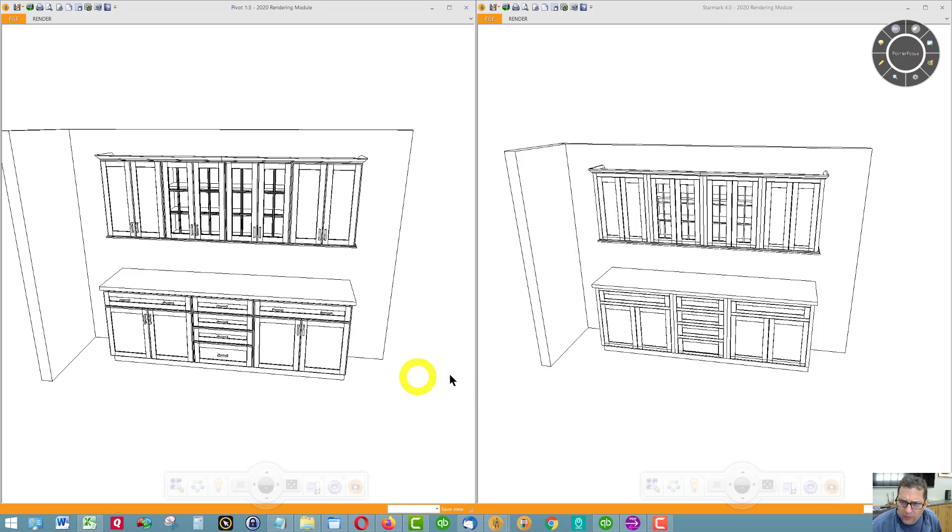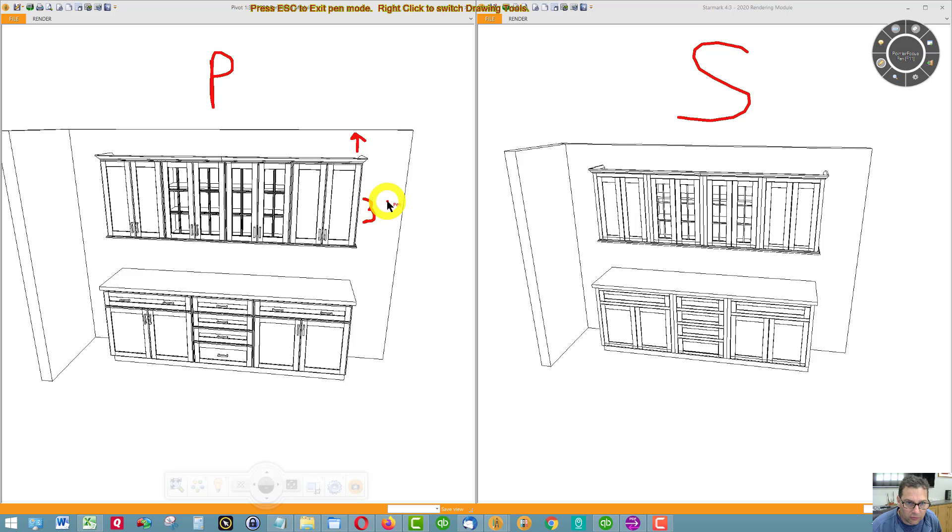So I got rid of some embellishments. This over here is Pivot cabinetry, and this is Starmark over here. They look virtually the same, but I got rid of some things. I didn't go all the way up to the ceiling — that saves money. So instead of 36-inch uppers, I made these 30-inch uppers. I still have the glass on the middle cabinets, and I got rid of the bump-in on the base cabinets. So this is all straight across — 21 inches deep.